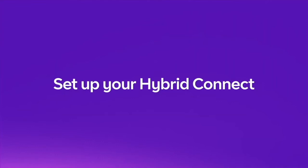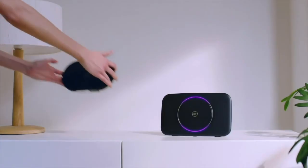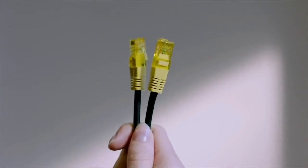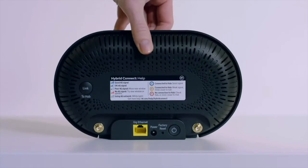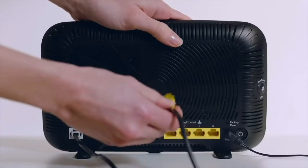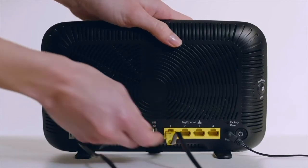Your Hybrid Connect can get you online before your activation date. To set it up, start by connecting it to your Smart Hub using the Ethernet cable with the yellow ends. Plug one end into the back of the Hybrid Connect, and the other into any of the numbered yellow ports on the back of your Smart Hub.